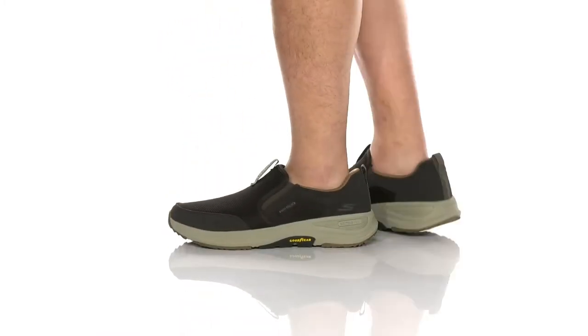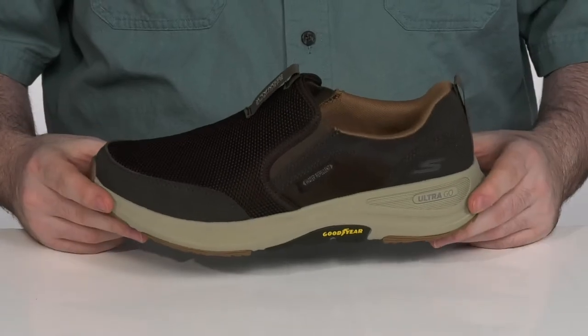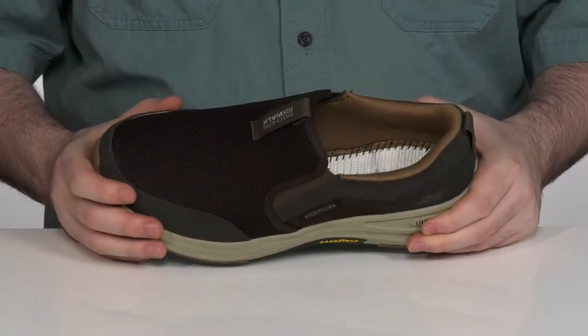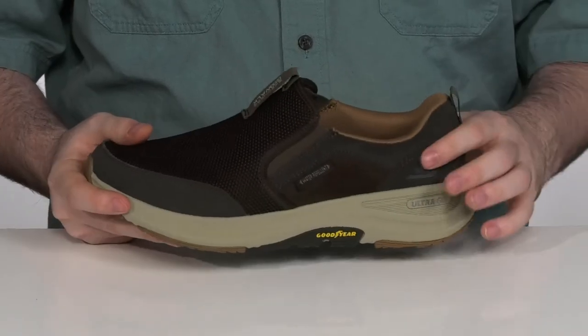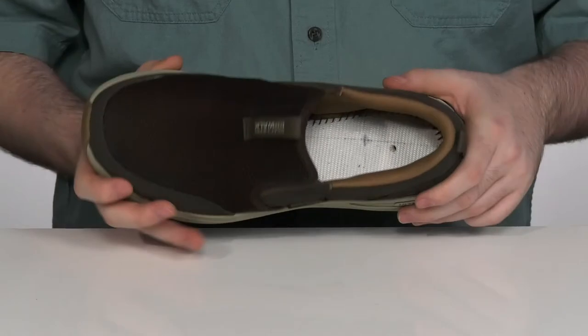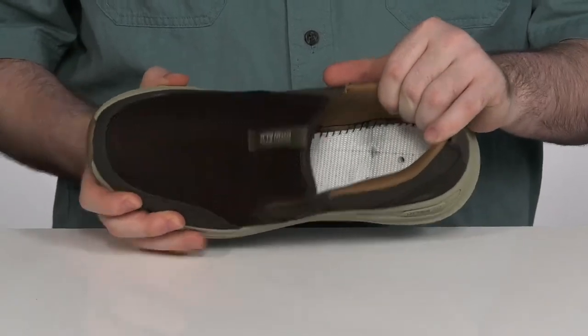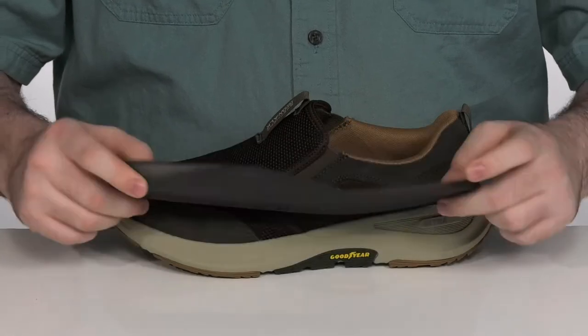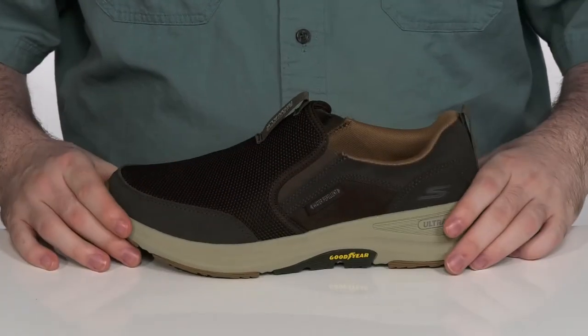Get outdoors and explore while you're walking in these great shoes from Skechers. They are super lightweight with breathable athletic mesh on the upper as well as athletic trim. Complete with goring to slip these on with ease. The inside is padded textile with a removable air-cooled memory foam footbed to add plenty of cushiony comfort.